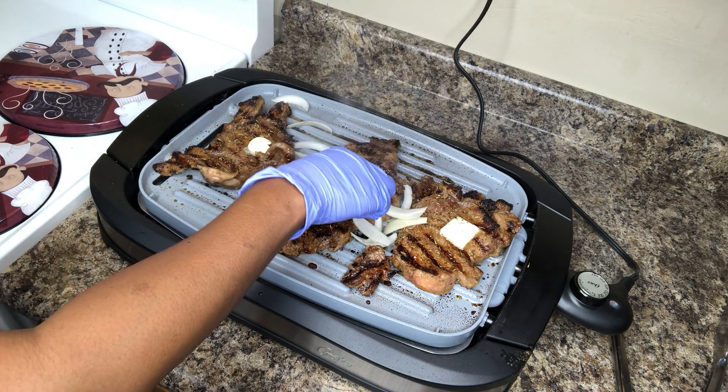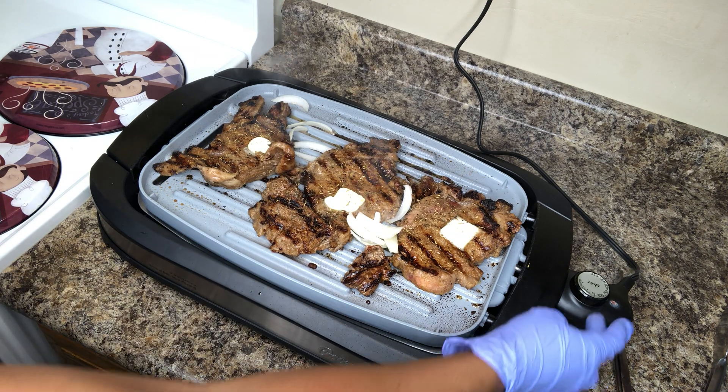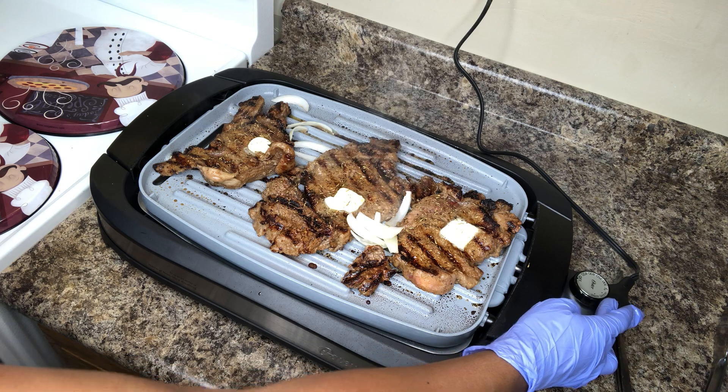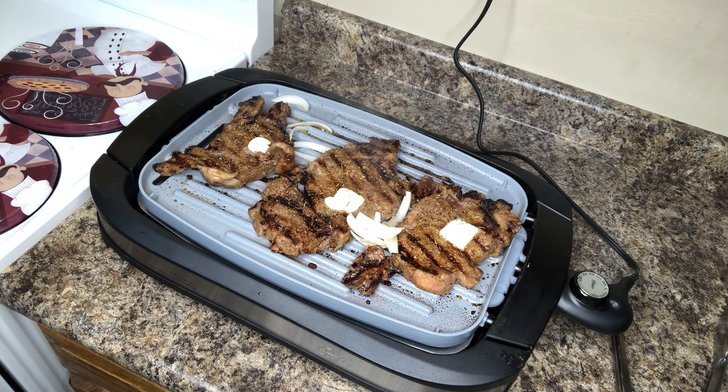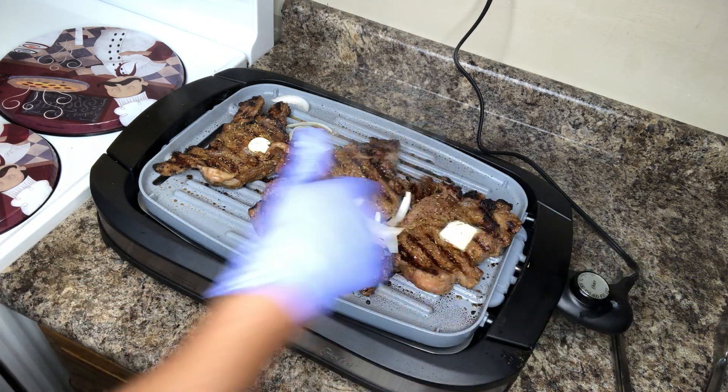I'm going to add a little bit of onion on the other side — that's the cool thing about this grill. We're going to go lower on the grill because they're pretty much done now. I'm going to turn it all off. The steak is done guys.